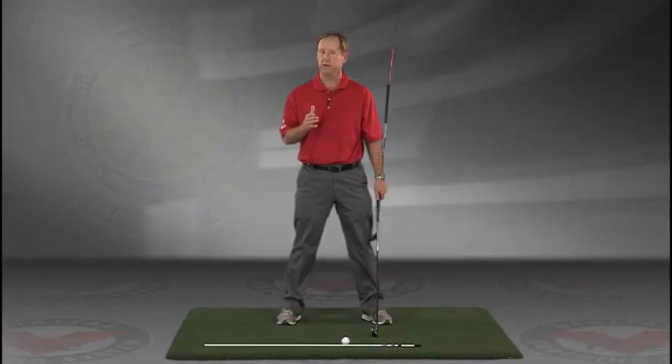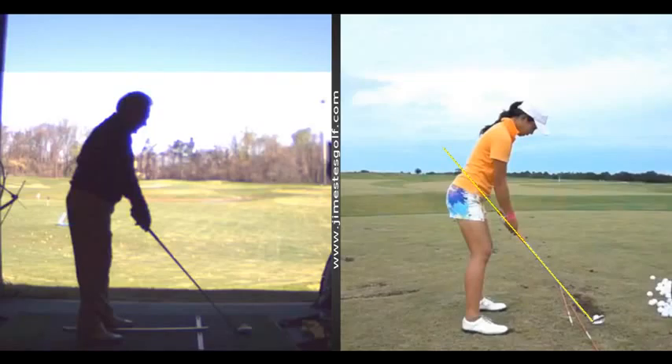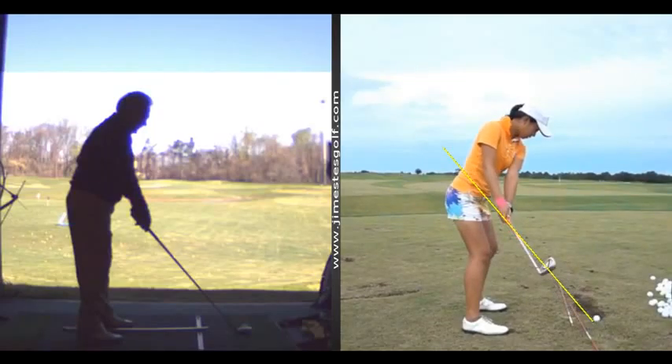Again, I think you'll find this to be extremely helpful. JimEstesGolf.com if you have any questions. You can see the club is right through her hands — the club head. That's really what I'm trying to get you to do.